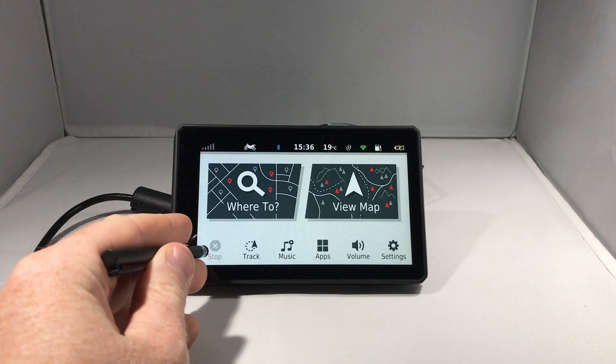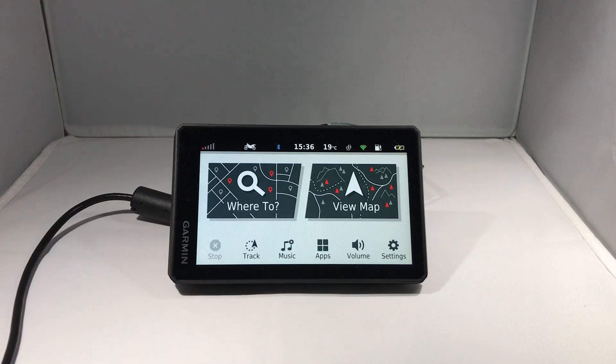So that's how to install map and software updates wirelessly on the Garmin Zumo XT. Thanks for watching, and remember to like, share, and subscribe.